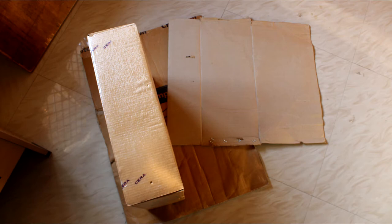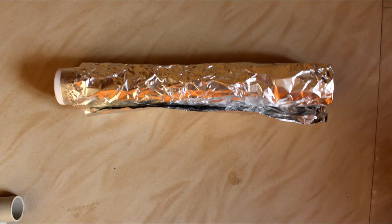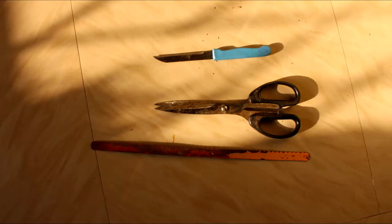So in order to make the softbox, you'll be requiring a piece of cardboard, some glue, insulation tape, telephine tape, aluminium foil, a light bulb holder, and some wiring cables and other simple cutting tools.